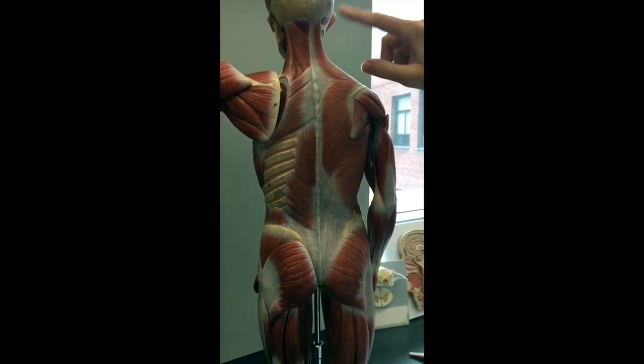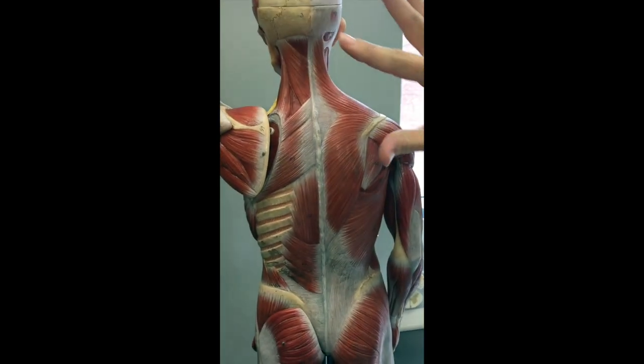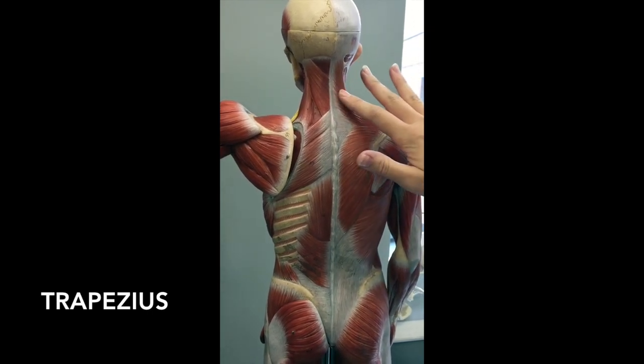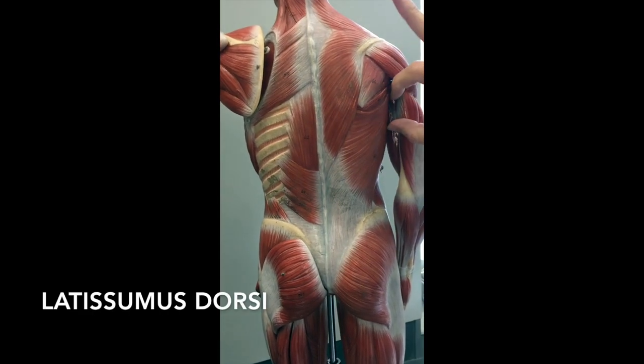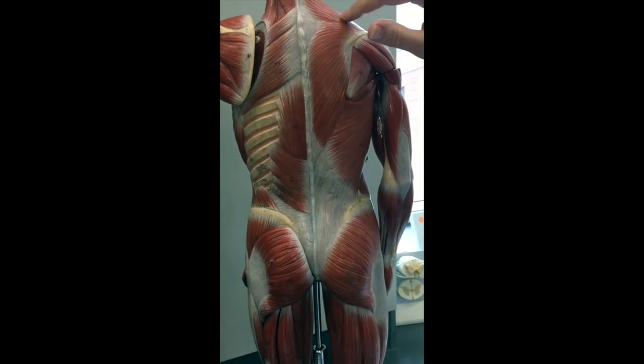So the muscles: this muscle that starts way up here, wraps down, goes all the way down like a big huge triangle — that's trapezius. The bigger one on the lower part of the back that wraps all the way around and down is going to be your latissimus dorsi. So this huge one here is latissimus dorsi, and trapezius is here.